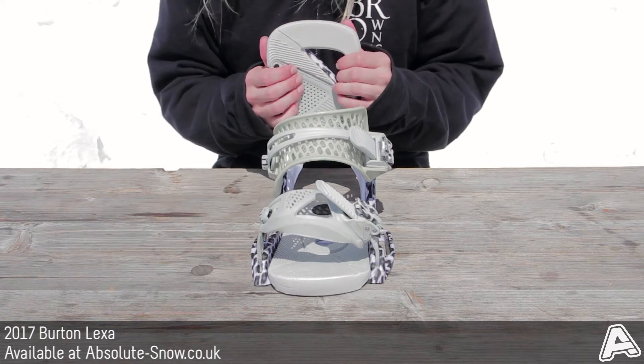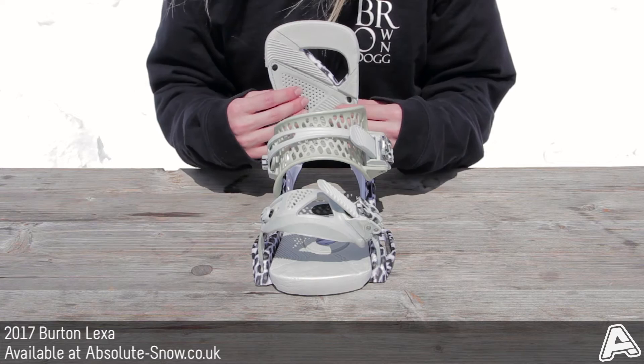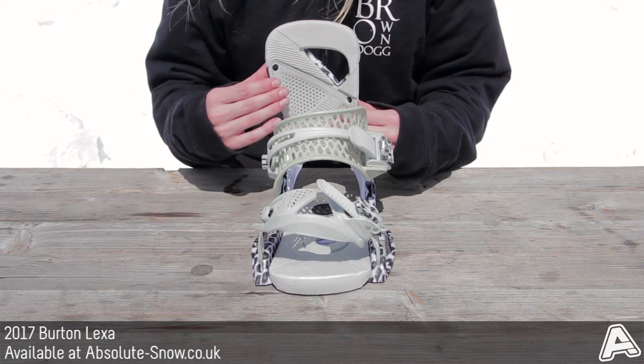In the highback, you've got a heel hammock, which improves response when riding. So you can have your straps a little bit looser, get a little bit more blood to your feet, but it still locks down your heel and the back of your leg for good control.